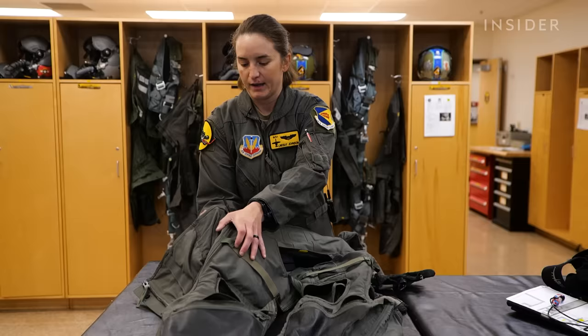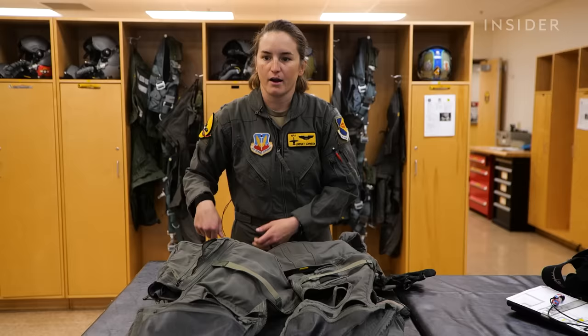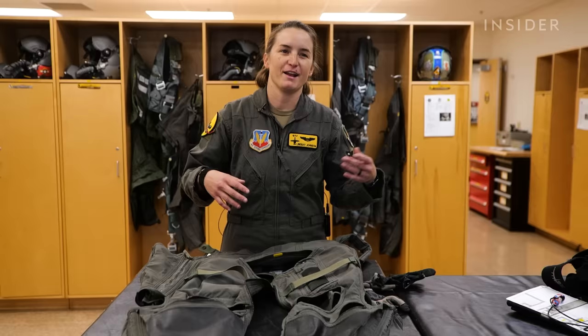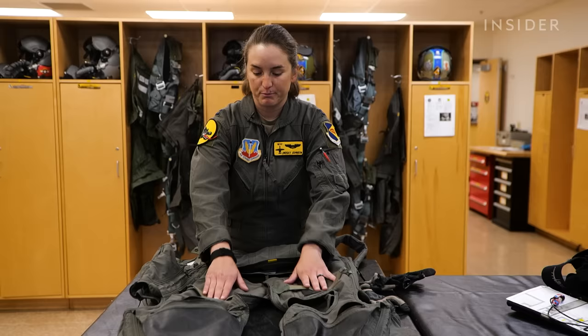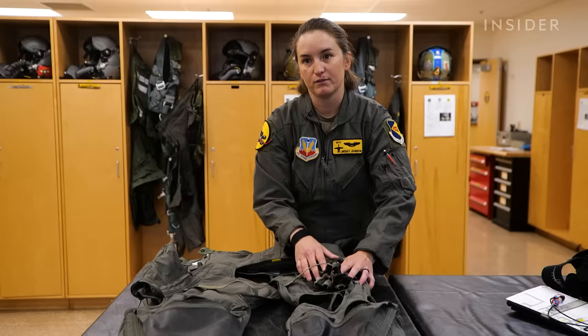The G-suit itself goes around your waist — it has two buttons and then a zipper. Over here are straps where we can loosen it while putting it on our legs, and then you tighten it up once the pants are on. We've got two G-suit straps as well. Before knee boards were invented, people would put their data cards and paper products here on their actual G-suit legs. For me, I keep my flight gloves here so when I have my G-suit on, I can just pull those off before my walk-around of the aircraft.